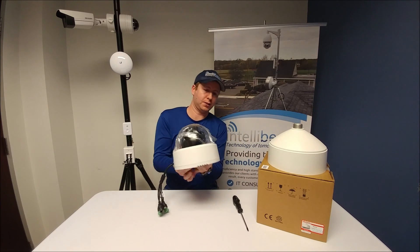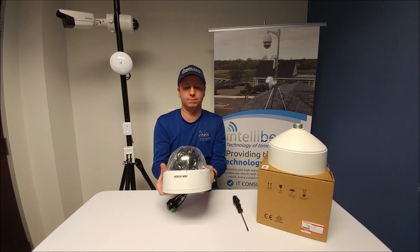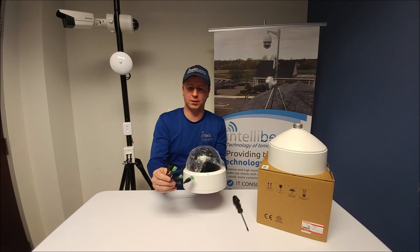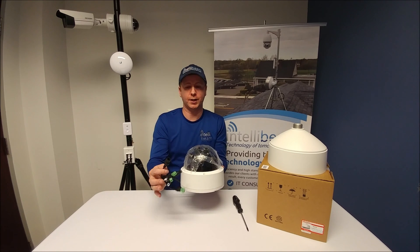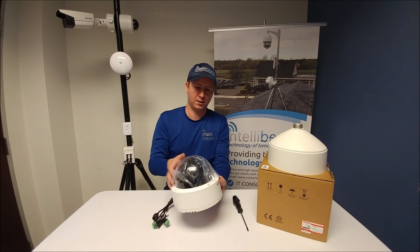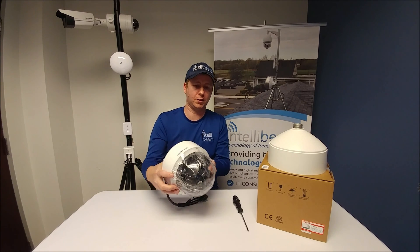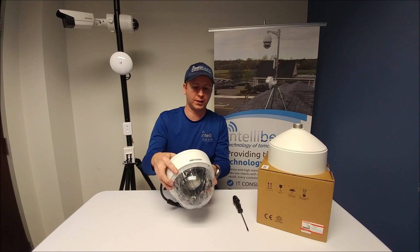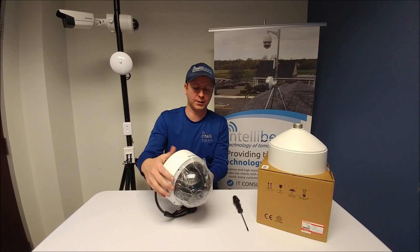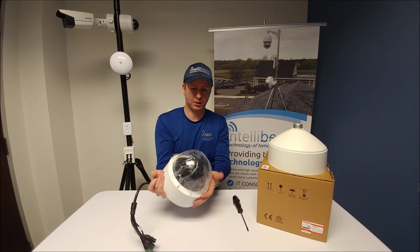Here is the camera itself. It's an 8 megapixel 4096x1800 resolution. Here are all the connectors on it — this one's 802.3AT, and it's a max of 22 watts for the PoE. It is very heavy. We've installed eight of these, so I will have the install photos at the end of this video, as well as a separate video showing daytime and nighttime footage. It is pretty incredible.